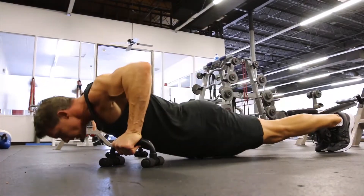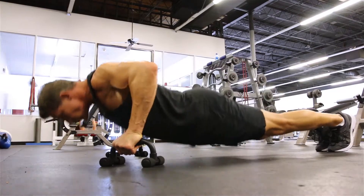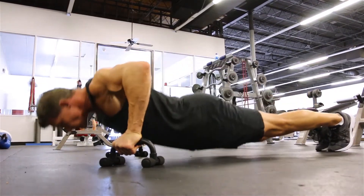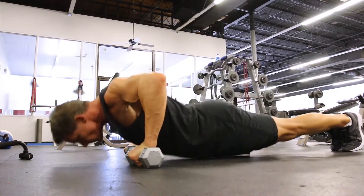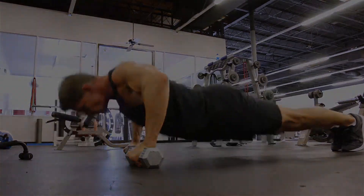Handle push-ups are just like doing regular push-ups except you're on an elevated surface. This does one of two things: it allows you to get more of a stretch in the chest, and secondly it takes a little pressure off the wrists. In the beginning of the video I had push-up handles, and in the second part I'm using dumbbells. Bottom line, these create a deeper stretch and intensity to conventional push-ups.